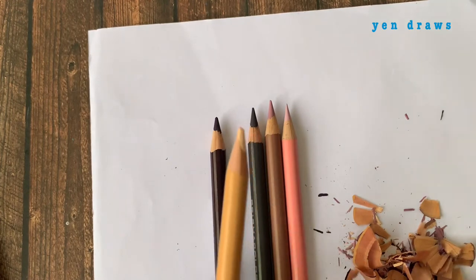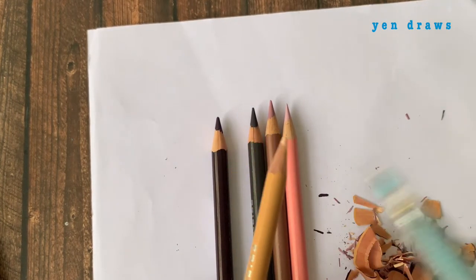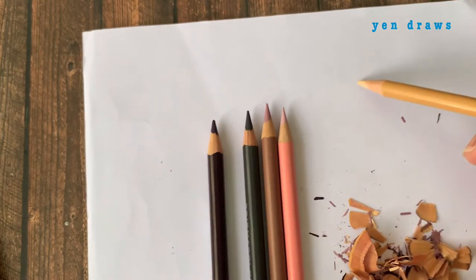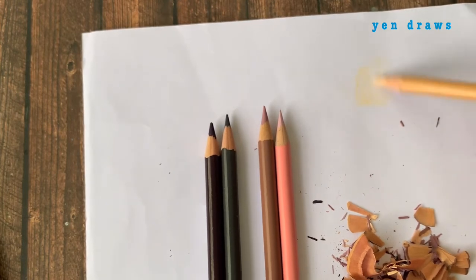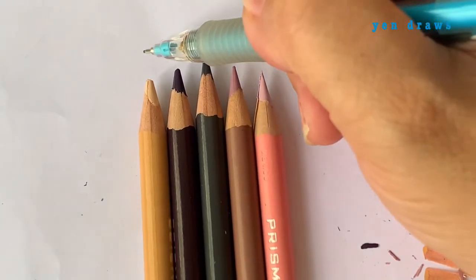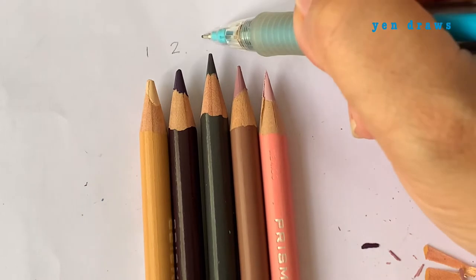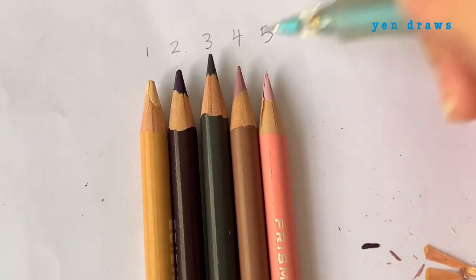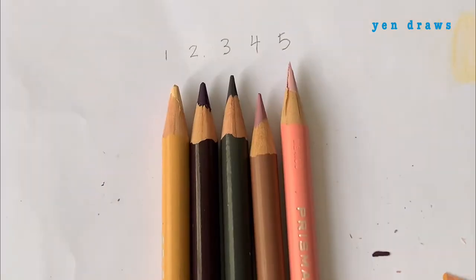For this type of sharpness at stage 1, I usually use it for background colouring or for laying the first layer of skin tone — but not for details. For detailing work like drawing the eyes, eyebrows, or shadow areas, I will use about stage 3. I don't usually sharpen until stage 5; that is quite rare for me.